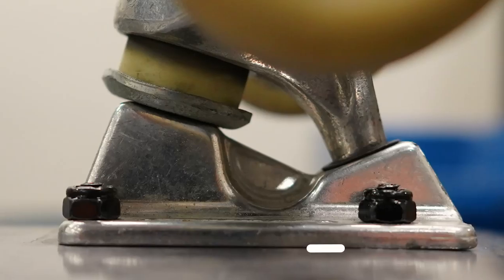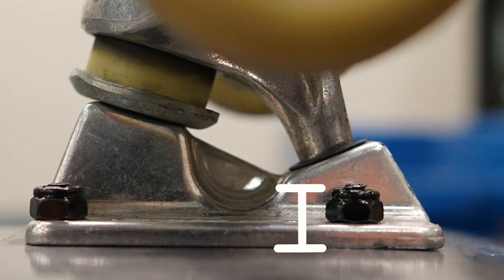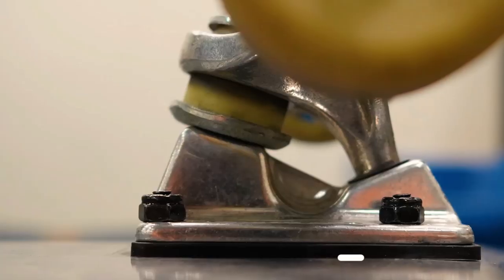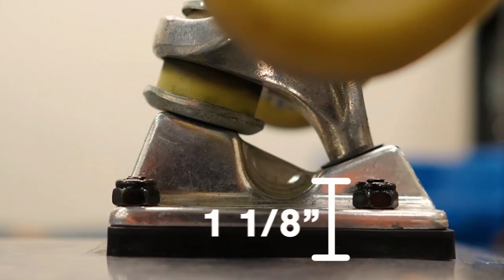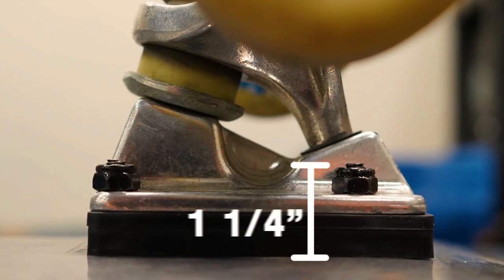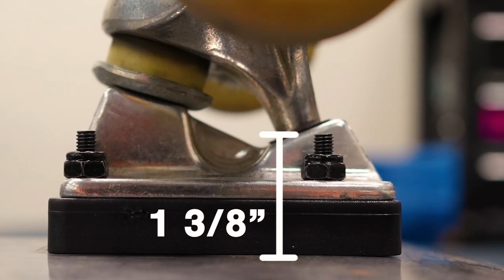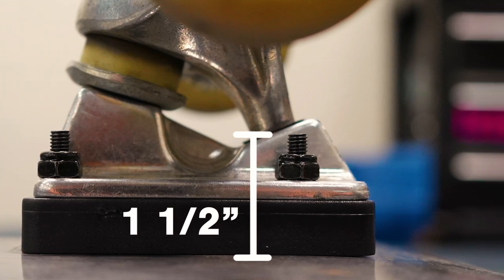If you have a standard 7-ply deck with no risers, 7/8th inch hardware is the smallest hardware you can use. If you want to have risers on your deck, you'll have to get longer hardware to accommodate for the extra width. A 7-ply deck with 1/8th inch risers will need at least 1 inch hardware. Quarter inch risers will need at least 1 and 3/8th inch hardware. 3/8th inch risers will need at least 1 and a quarter inch hardware. And half inch risers will need at least 1 and 3/8th hardware, but most hardware companies don't make 1 and 3/8ths, so you'll have to go up to 1 and a half inch.